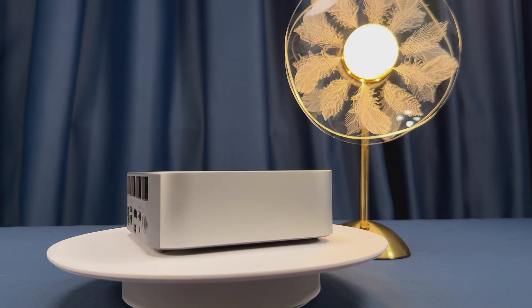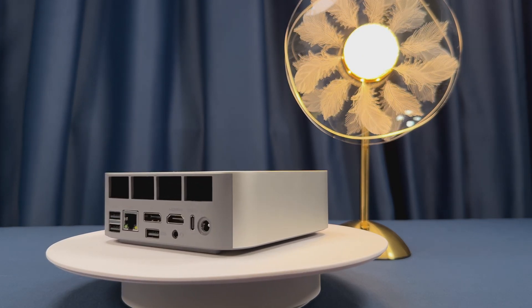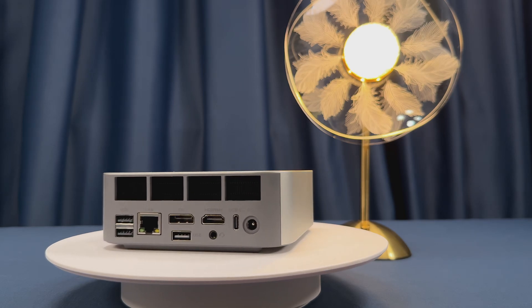It is also a pretty good little machine if you are using it for some light gaming. If you're interested, stick around and let's get started.